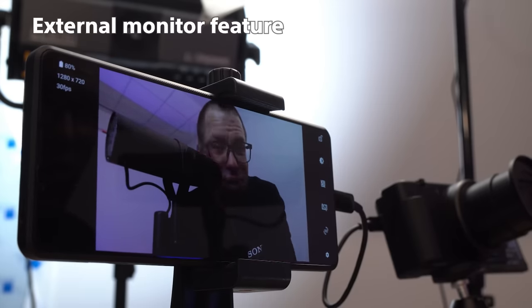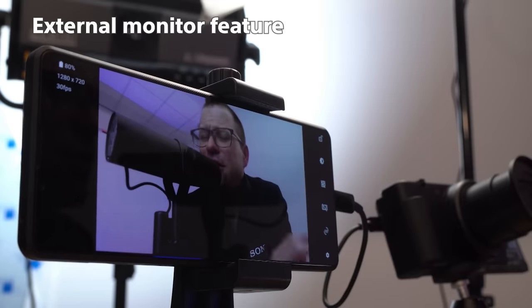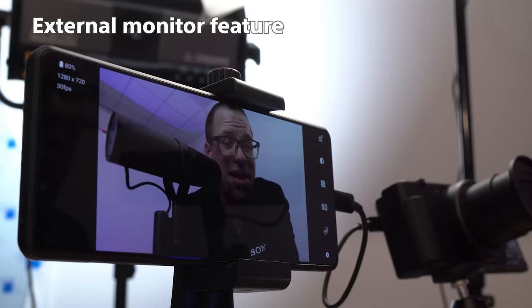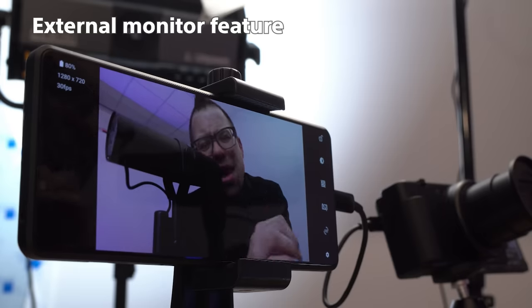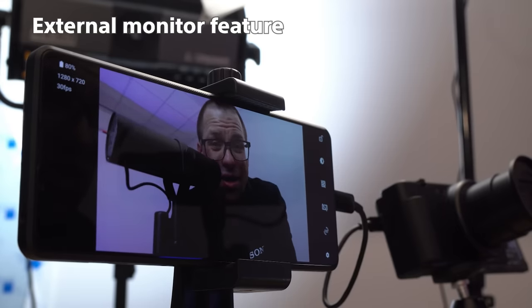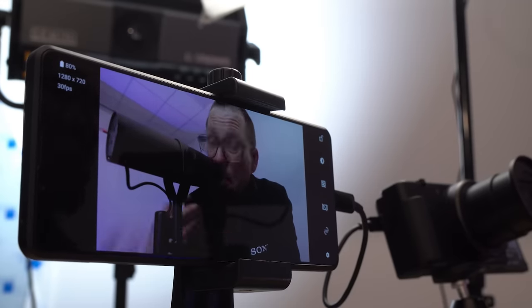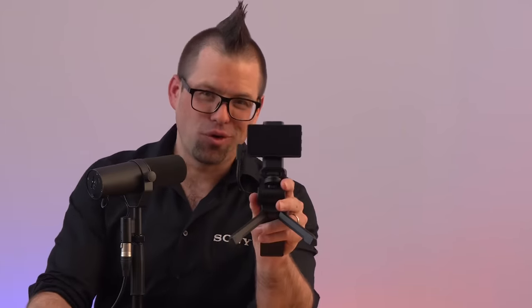The Xperia Pro-i can also complement your existing video rig as a fantastic addition to it, thanks to the external monitor feature found on the handset itself. Using this app you can connect the Xperia Pro-i to a compatible camera through a single cable and benefit from the larger, higher resolution screen and the impeccable colour accuracy of the 4K HDR OLED display. Not to mention that this rig can actually enable you to live stream to certain platforms using the external camera and the power of 5G on the Xperia Pro-i, to help you reach a brand new audience or build your existing one.